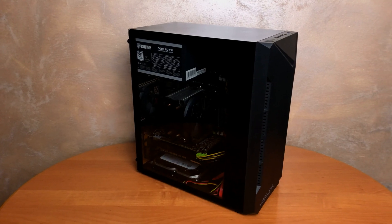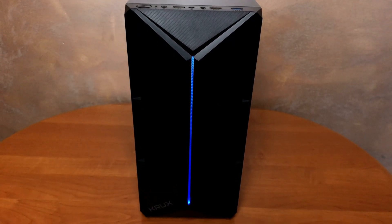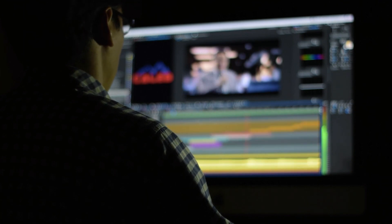The PC is finished and you can finally install Windows and start doing your job, which is of course video editing. It is a really balanced setup and it will also perform nicely in games.